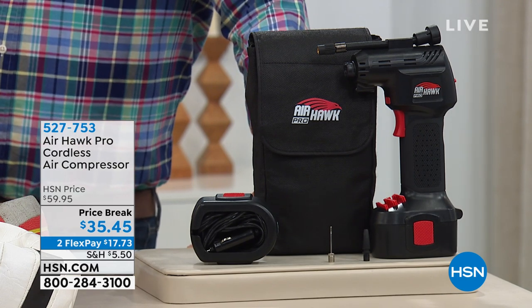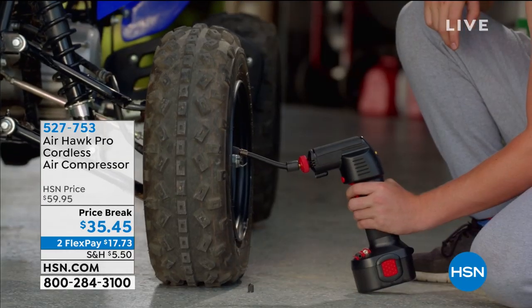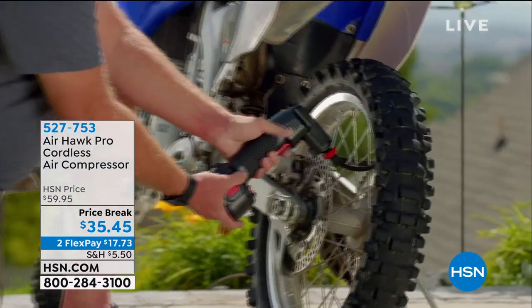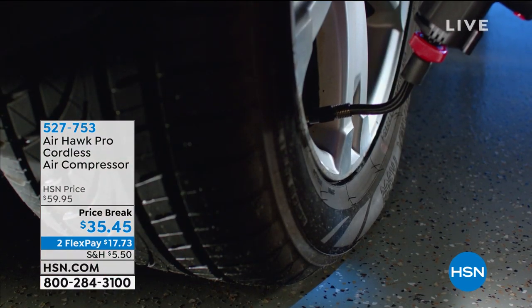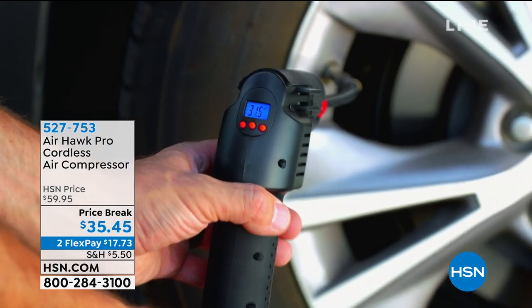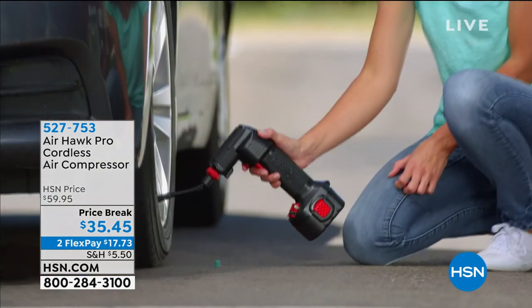It also has the adapter so it'll blow up any kind of raft, or a toy, or a beach ball, or football, or soccer ball, or basketball. It does it all, and it does it completely cordless and wireless because it's rechargeable. You get all the extra tips to go along with it. On-the-spot inflation — no more having to haul your car or your bike to the gas station and pay a dollar for air.